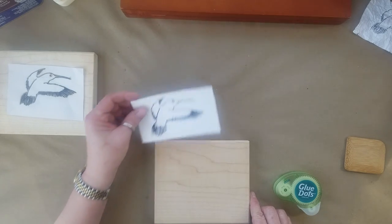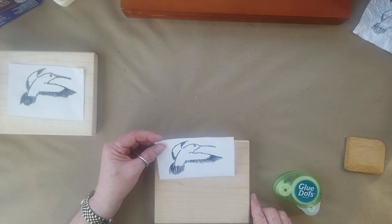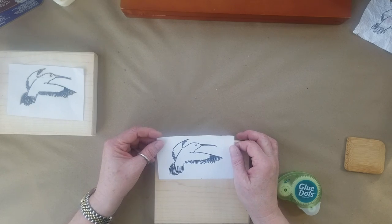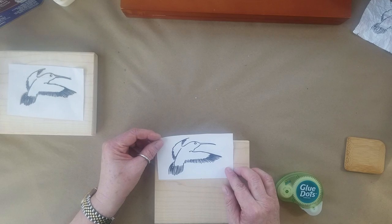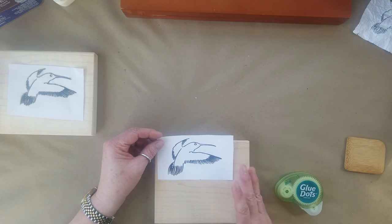A lot of people that I talk to are not artists — they don't feel comfortable drawing images themselves. So this technique can be done with a drawing that you do, or you can go online and google clip art. I googled 'clip art hummingbird outline' and found a really easy-to-use outline — just a line drawing that will be super simple to transfer and turn into a hummingbird on my vessel.